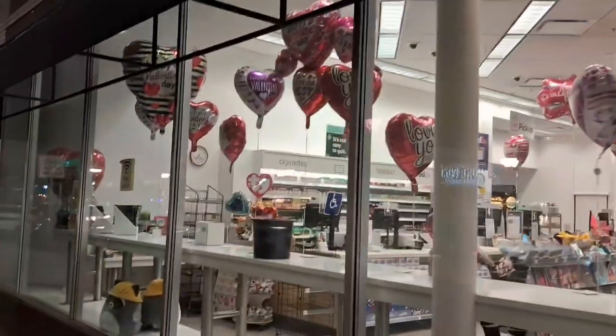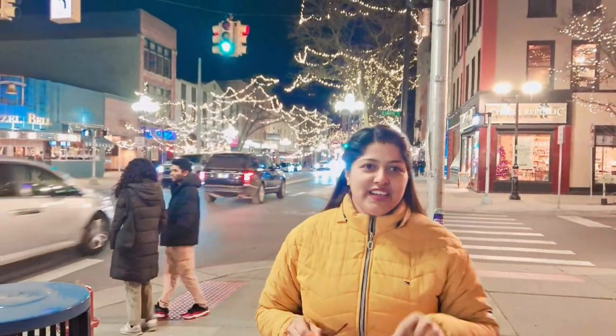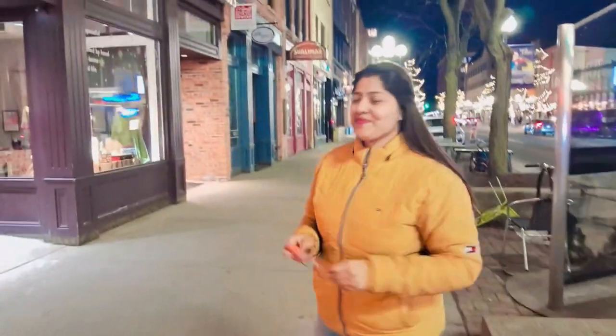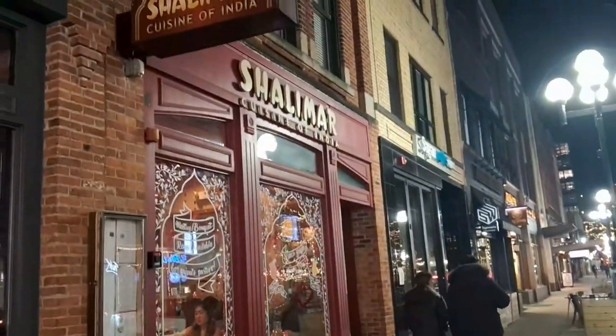Happy Valentine's people! We reached at Shalimar — Cuisine of India. You can have a look with us; if possible I'll show that also. Happy Valentine's people! This is the first time we are going to have Indian cuisine here in the restaurant.